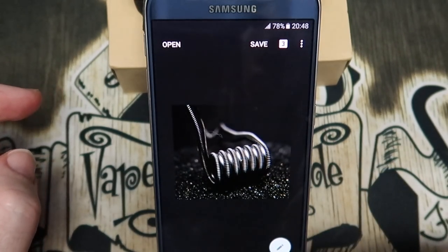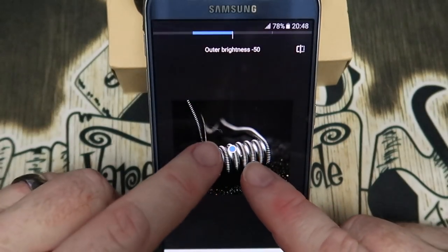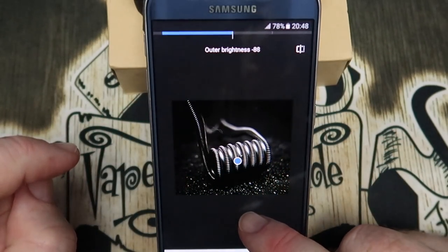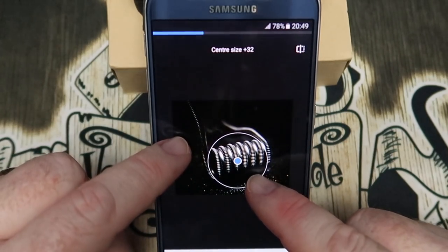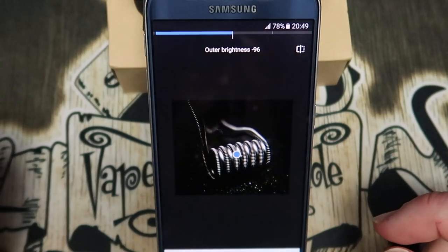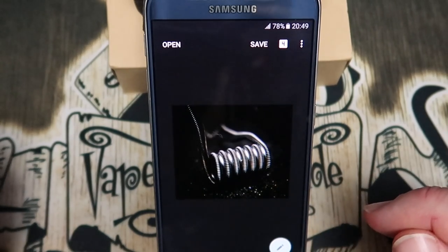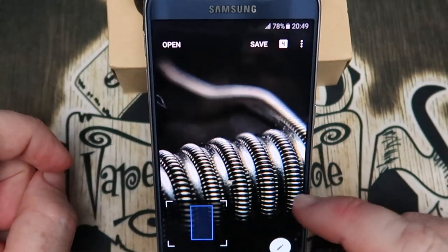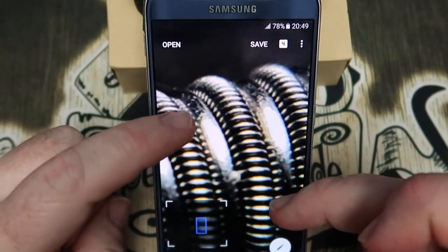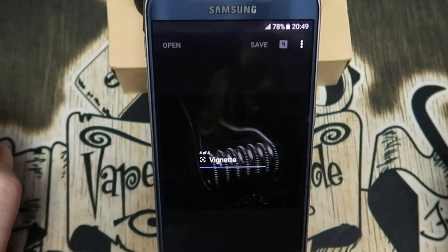That already looks pretty sweet, but I'm going to do one more thing - use the Vignette tool. I'm going to highlight just the coil, and what this is going to do is darken up a few of those corners a little bit. It just makes it a little bit artier in my opinion. Now we've got this coil sitting amongst the darkness, which I think looks the business. A quick tick and away we go. That is how I do my up-close shots for coils. If we zoom in you can see the clarity of what we've done today, which I think for a camera phone is pretty damn good.